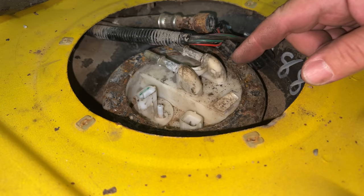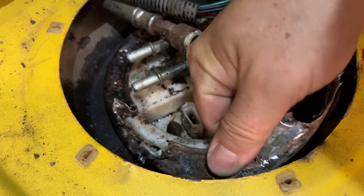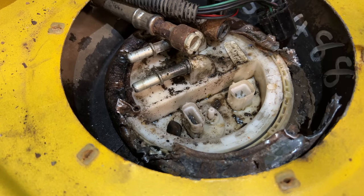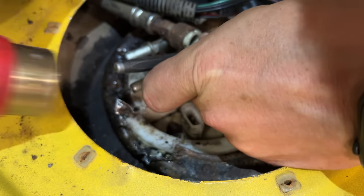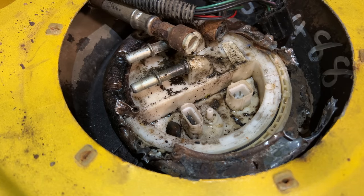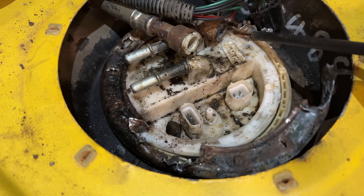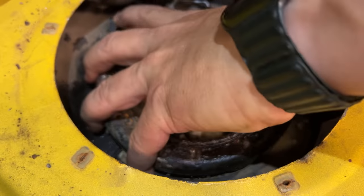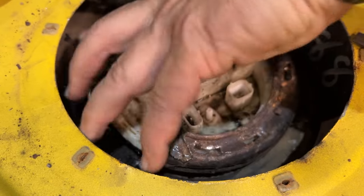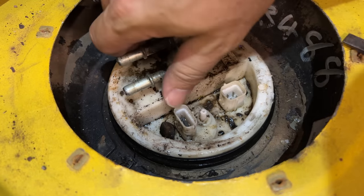I've never seen one stuck this badly before. I may have to get this off off camera and then tell you what I did. I had to cut the ring in half because I couldn't get it loose. I'm just trying to get the rest of it out of there now. Seems like it wants to spin now. There we go — now I can take the pump out.